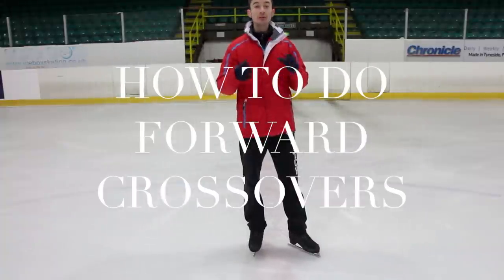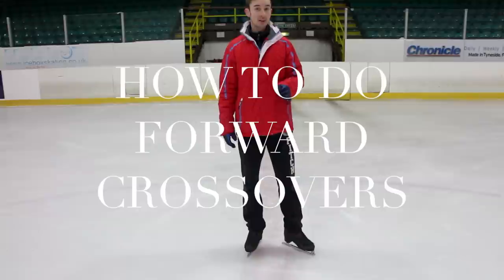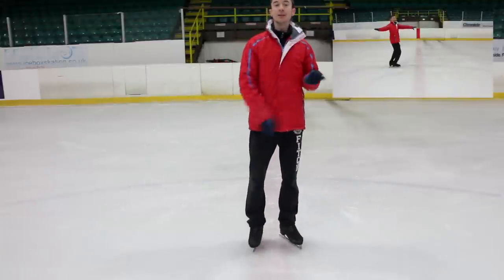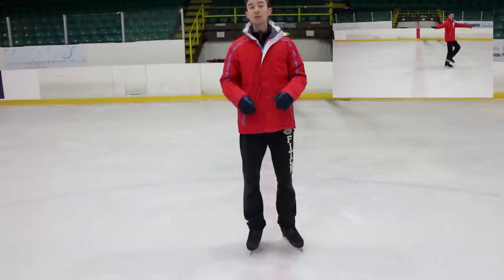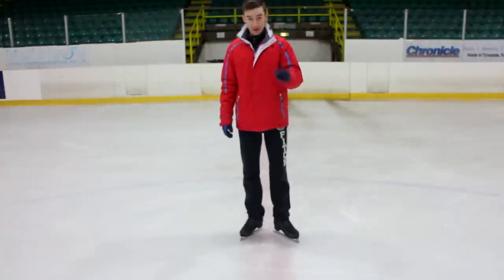This week I'm doing two different videos. In the first video I've done forward chassis — if you're not sure what those are, I'll put a link in the description. In this video I'm going to be showing you how to do forward crossovers, which should look like this.